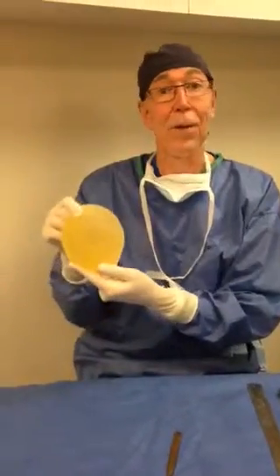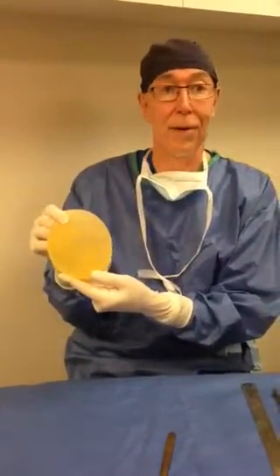So Dr. McClain, you just took out an implant on one of our patients that wants to change size. Can you tell us what exactly the implant looks like after being in someone for 10 years? I certainly can. It was a good thing we did this procedure because we're able to show you an implant 10 years old.